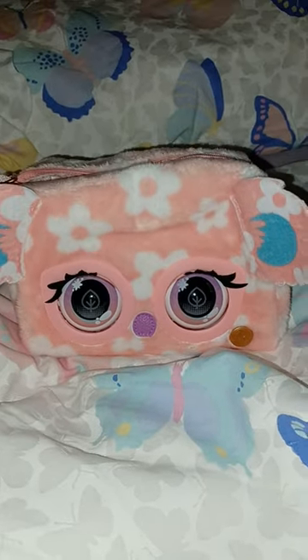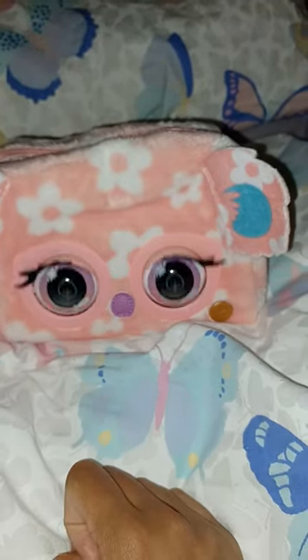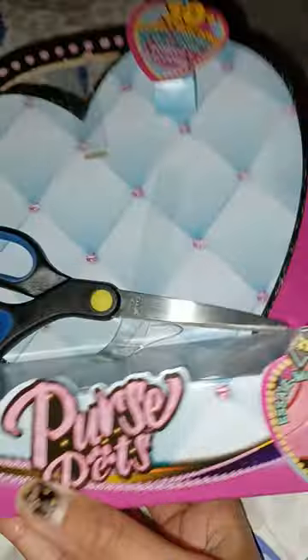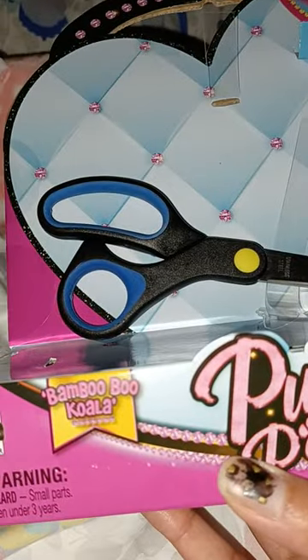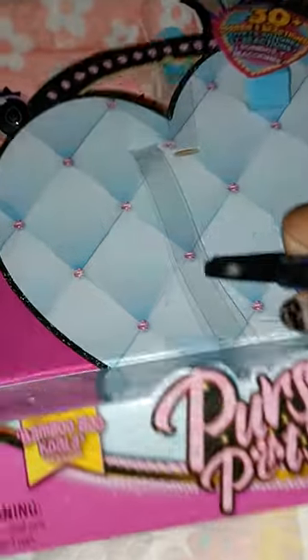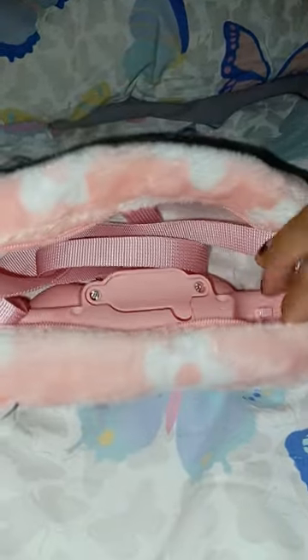That's so cute, that's so cool! Did you hear that? She was chewing, like she's eating some leaves I guess. By the way, this one is a koala. What is she called? Bam Booboo — my sister says Bam Booboo Koala! Well, hello Bam Booboo Koala, so cute!